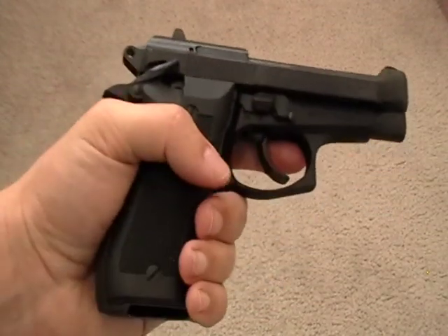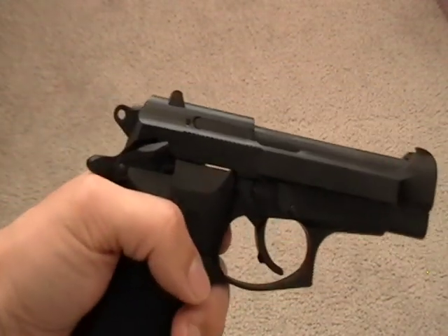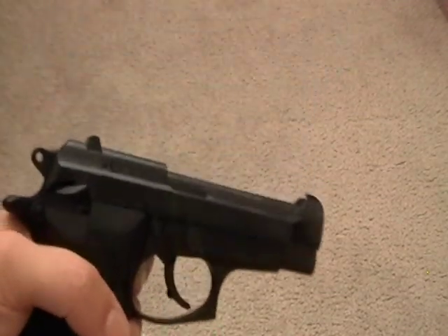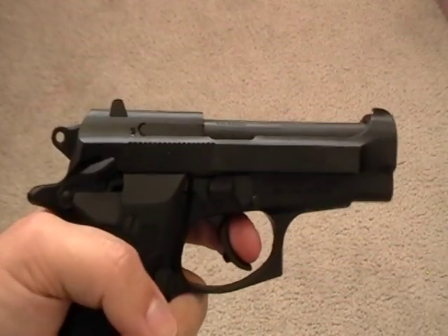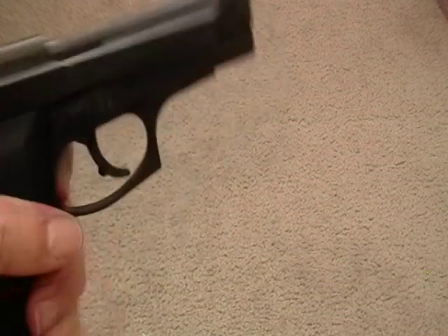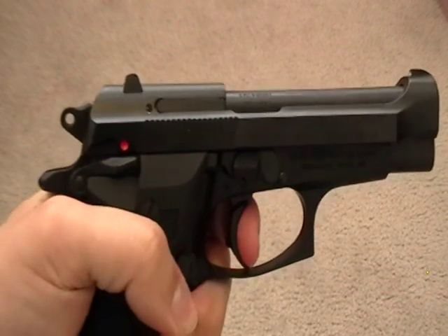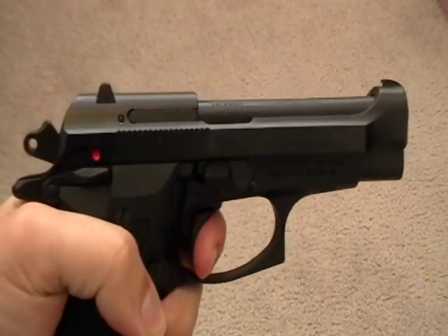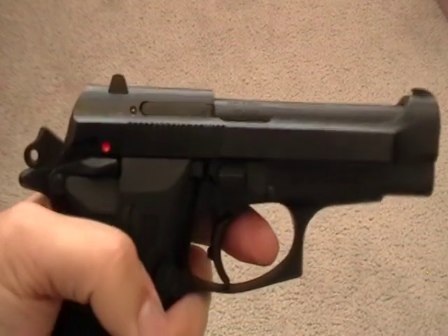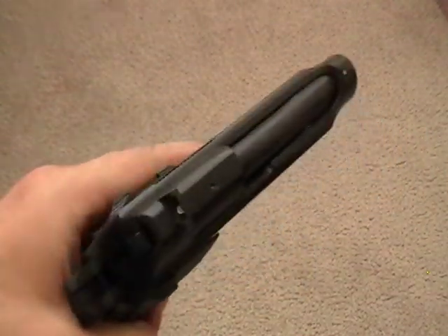This is a 2012 production gun, so it is going to have the modern safety features. But despite that, the trigger is very smooth — both on double action and single action. There's the double action; it's easy to take out that slack. And here's the single action — it's pretty far back already. Very smooth, both on double and single action.